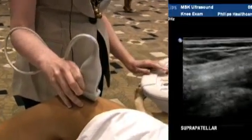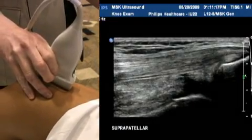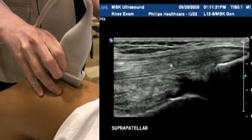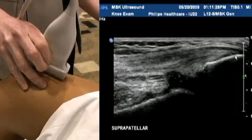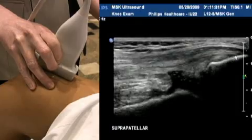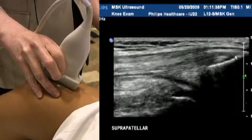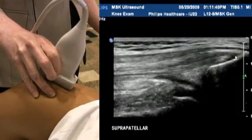I'm going to start in the suprapatellar area. You can see the quadriceps tendon attaching onto the patella at its superior portion, and we scan through medially to laterally making sure we cover the entire tendon. It is quite a thick tendon and quite a wide tendon side to side.